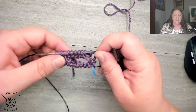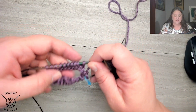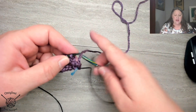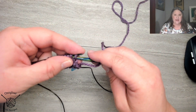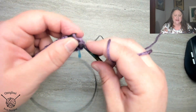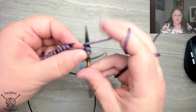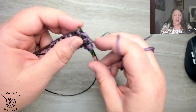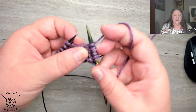Now that I've joined in the round, I'm ready to begin my brioche steps. So I'm going to bring my yarn to the front, slip the first stitch, and then just knit like normal into that second stitch. So: bring it to the front, slip, and knit. And when I'm doing that, I'm creating this yarn over.